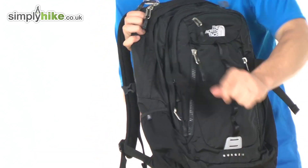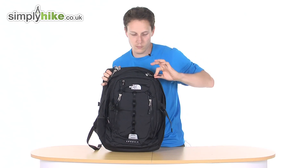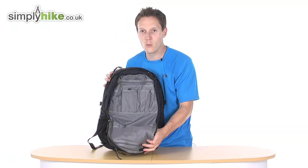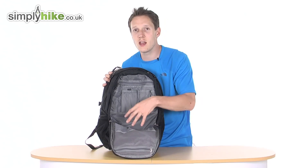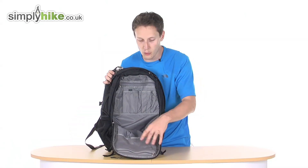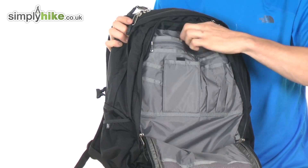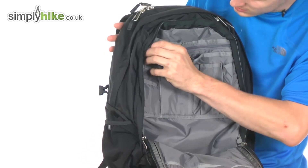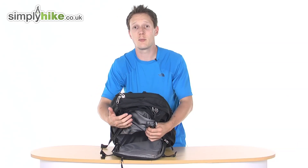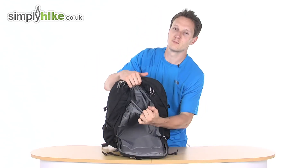Unclipping the two compression straps, you also have your standard front pocket. Inside, you've got a mesh section which you can use for any bits and bobs — money or anything if you're going abroad, just to keep it safe and secure. It's a nice feature for any delicates you want to keep separate. There's enough room for pencils, pens, files, mobile phones, cards. You also have on the top section another little hidden zip pocket — if you want to keep your passport in there, you can zip that up for security.